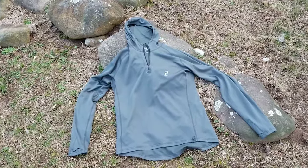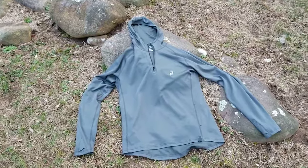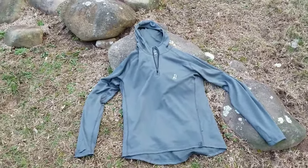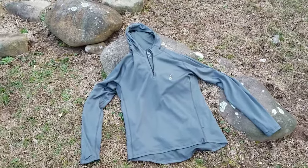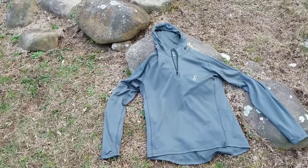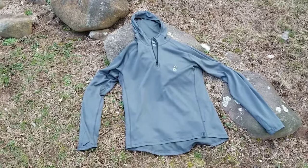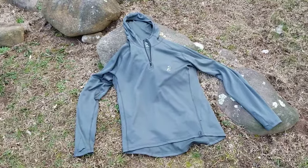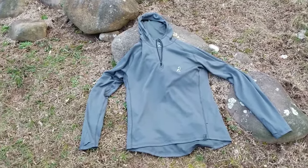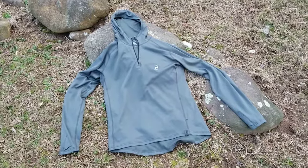It dries incredibly quickly, it's warm when it needs to be, and it wicks moisture away when it doesn't. This serves two purposes for me: it's great as a layer on its own on those not-too-hot, not-too-cold days you get a lot of in spring, and it also works really well as a base layer on colder days. So there you go — that's a first look at the Outdoor Vitals Dragonwool Hoodie, and I have to say I'm super impressed with it.